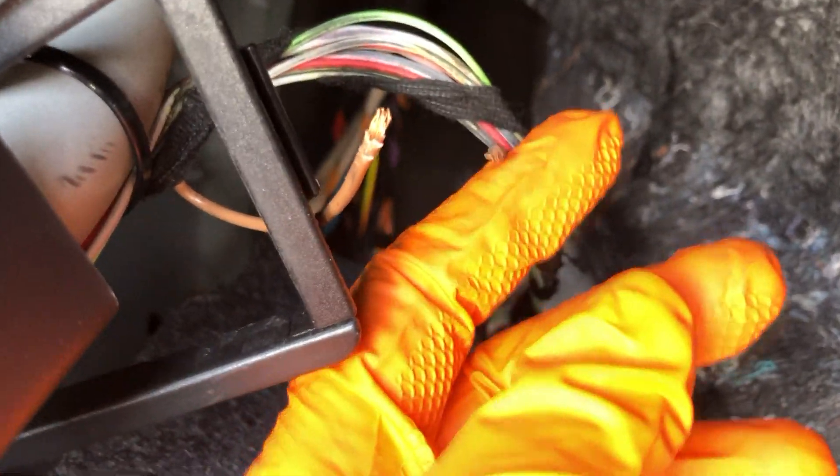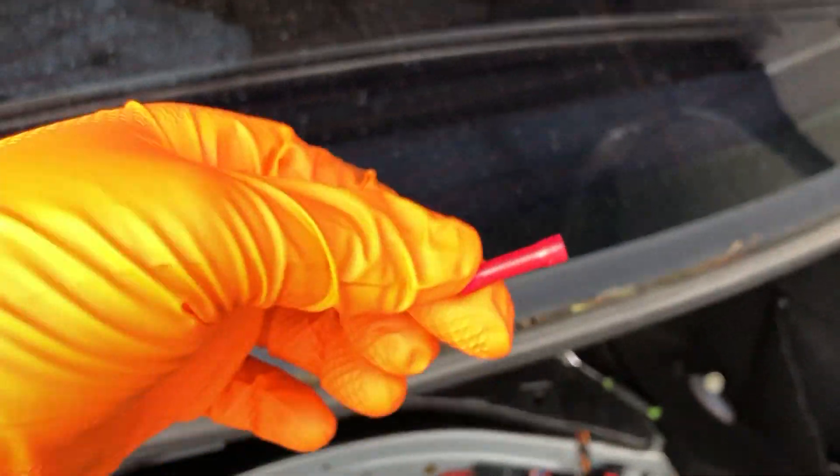I pulled this back and as you guys can see, there they are — the two brown wires are the ones that are disconnected or got ripped. I'm gonna put these together and I actually want to try these wire connectors. I've heard these are pretty good — I'm gonna put them together and squish them and see what happens.